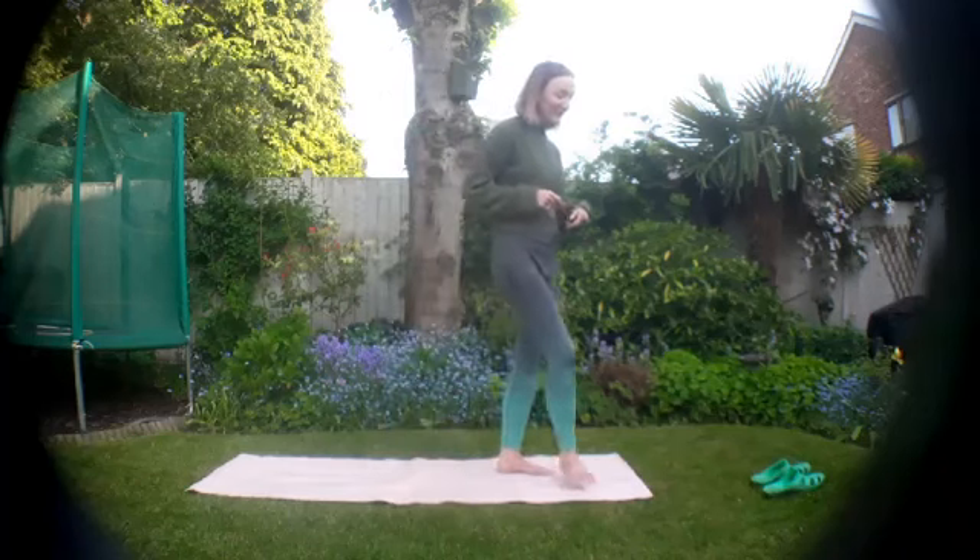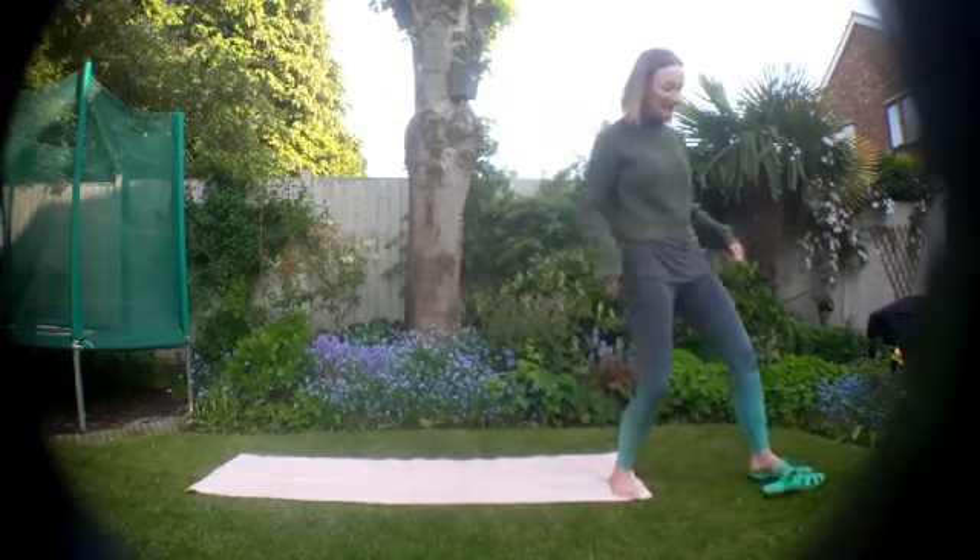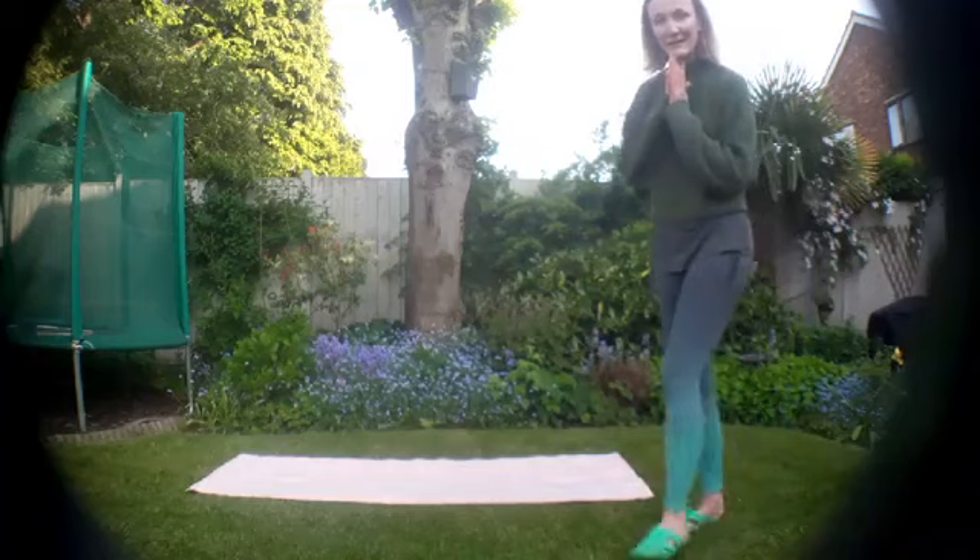Thank you so much — I feel energised now! Thank you so very much. I hope you're enjoying these, and do remember that you can always join me for a full class — details are on my website. Any questions, I'm here. Have a lovely day — I think it's going to be gorgeous!